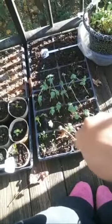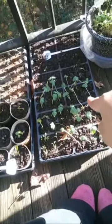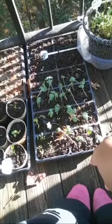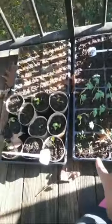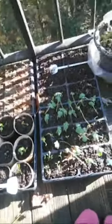These big tall guys — I want to say they're actually okra plants. From everything I've read after planting them, I've been told they don't really like cold weather; they actually like super heat. And then this is some more lettuce — they're just finally starting to sprout up.